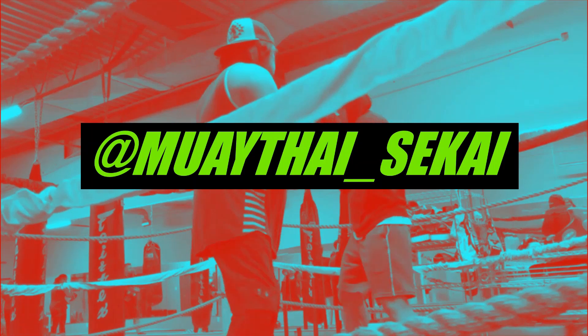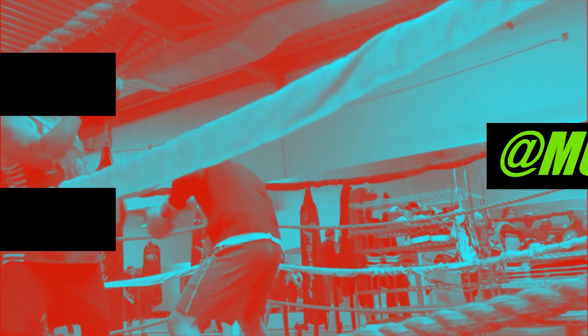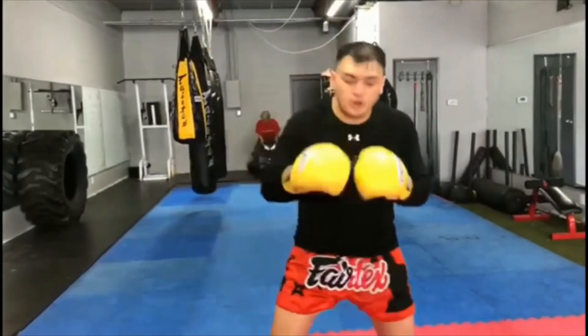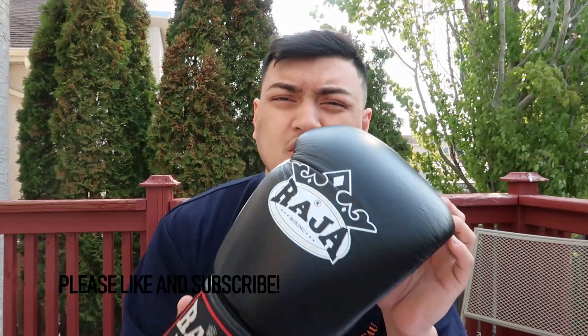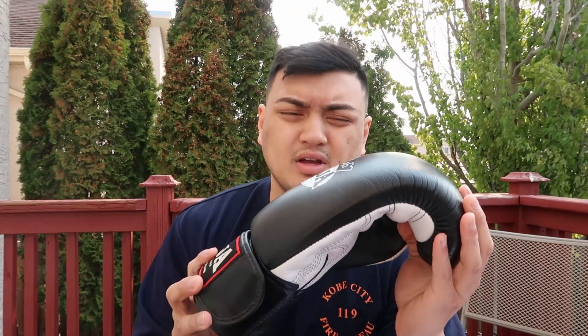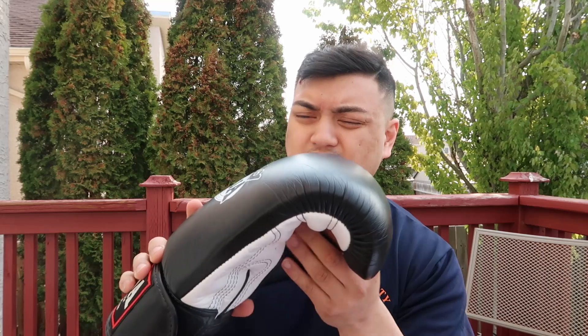Hey guys, Muay Thai Sekai here, and today we'll be doing a review on the Raja RJG boxing gloves. Raja has been around in the Muay Thai and boxing game for quite a long time. I definitely put them up there as a reputable brand alongside Fairtex, Windy, and Twins.